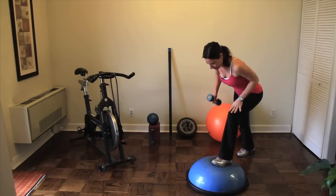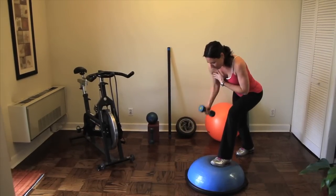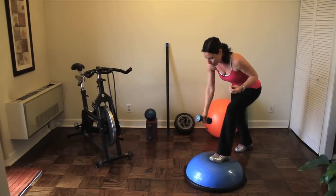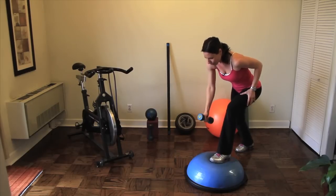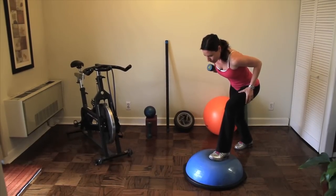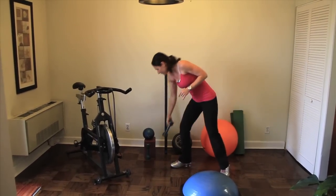Same muscles — focused all on your legs, your core, bicep, middle trap, your rhomboids, rear deltoid. A lot of muscles working here. Three, two, one. Make sure you've been cleared by your physician and you warmed up before doing these exercises.